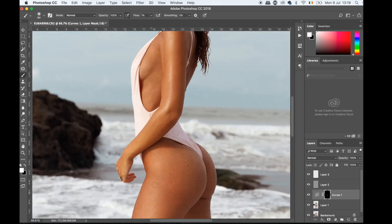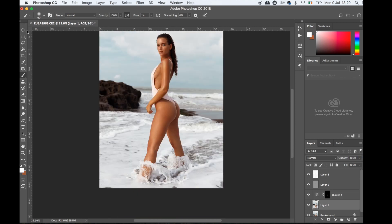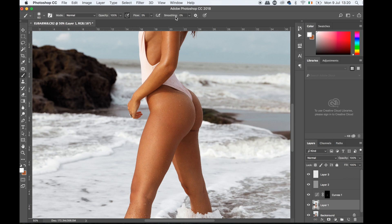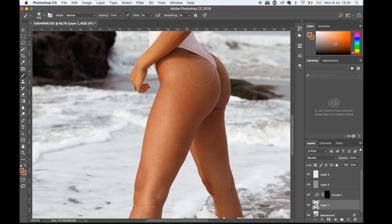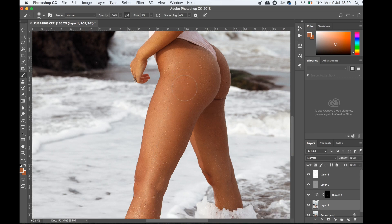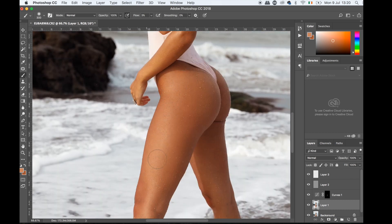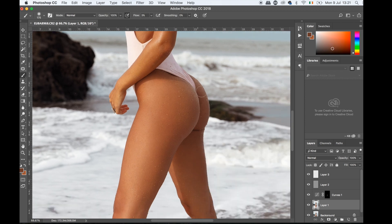I'm going to put the opacity down to maybe 60. Now I'll go back to my main layer with the brush at a very low flow — around two or three, smoothing at zero — and grab the most similar color to the skin and go ever so slightly over it. I won't overdo it, but it's just a tiny bit and I find it helps smooth out the skin without killing the texture. It's a really good step for time-efficient photographers.